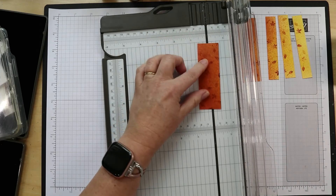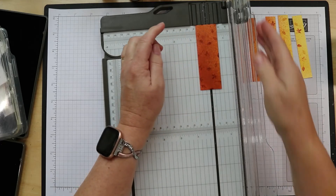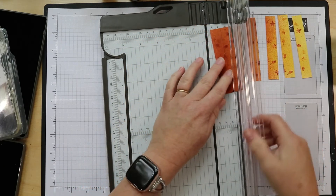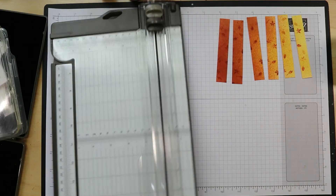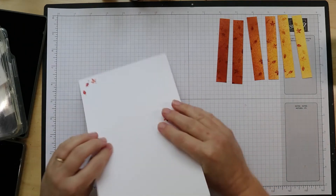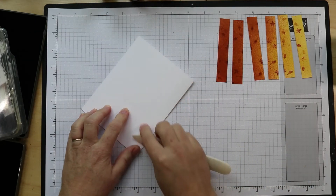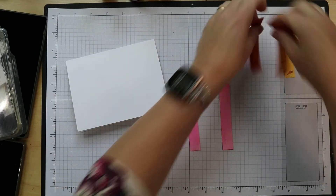Now this one would be easy if I accidentally got them out of order — it would be easy to figure out because of the coloring. There we go. All right, and our base. Flip them over and let's get some dimensionals on them — pretty ombré effect I have going on there.